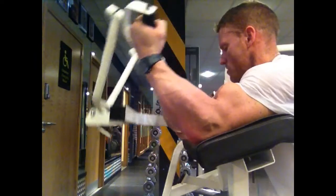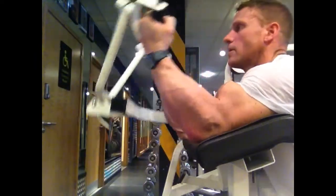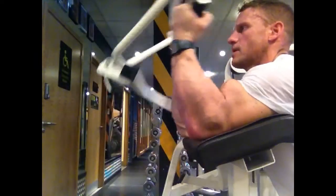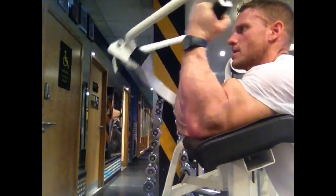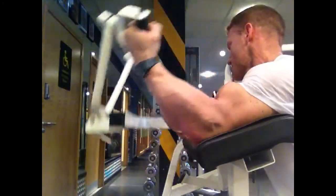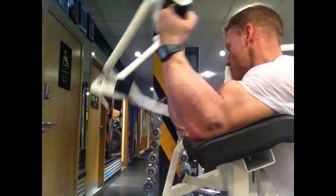Alright guys, welcome to Mitch Gossin TV. Just a simple arm circuit for you, going straight into some preacher curls on the machine. Basically I'm just going to give you a nice easy workout — it's 5 exercises, 5 rounds, and we're going to work up to about 12 repetitions per exercise.